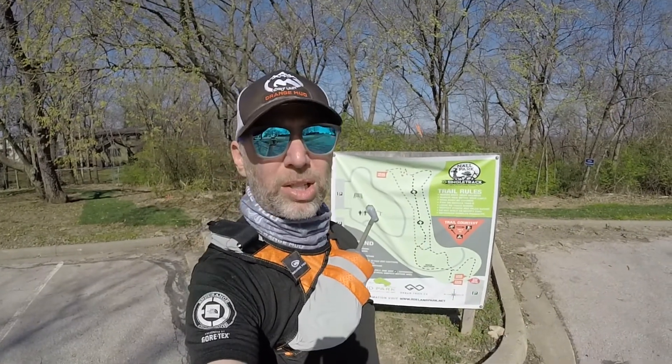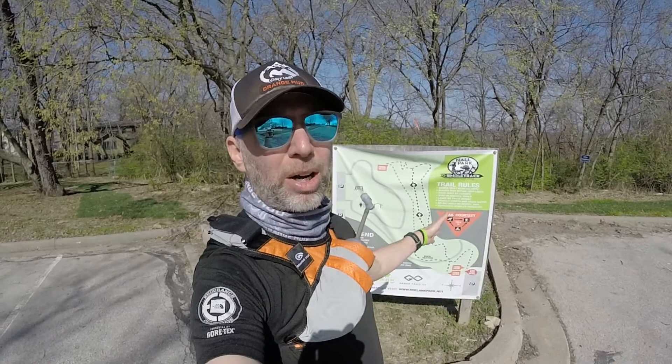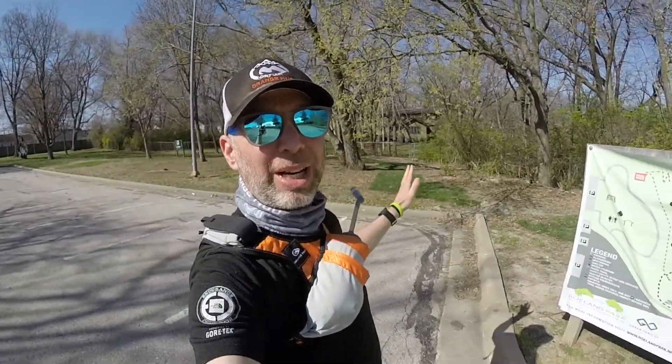Well, here it is — a beautiful Sunday morning, so I decided why not get out and try a new running trail. I went online and found this trail, the Knoll Park Trail, which is a single-track mountain bike trail oddly enough nestled between a neighborhood and what I think is a water treatment plant.